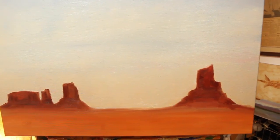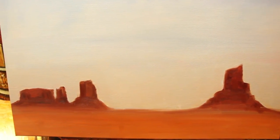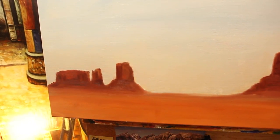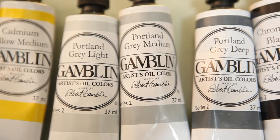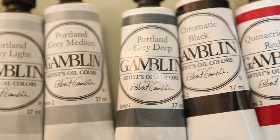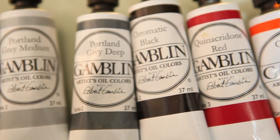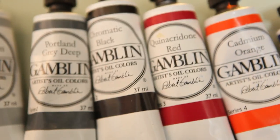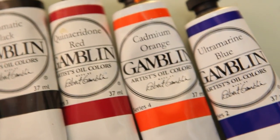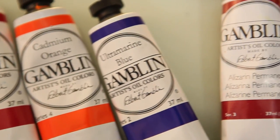You can see in the background I've been working on a painting — it's kind of a Western theme, which is a topic I like a lot in my art. It's oil paints, and it's a relatively new endeavor for me — I think it's like the third or fourth painting I've done using Gamblin artist oil colors.